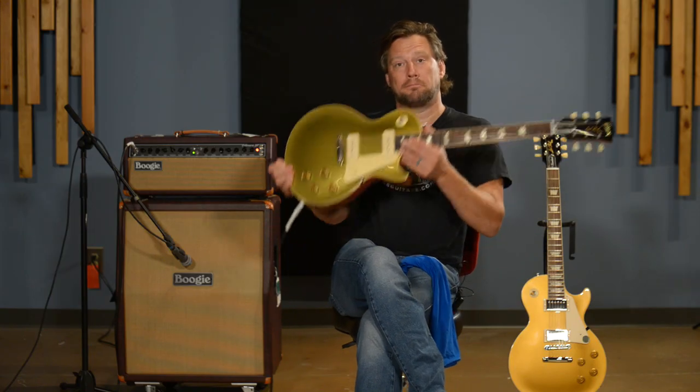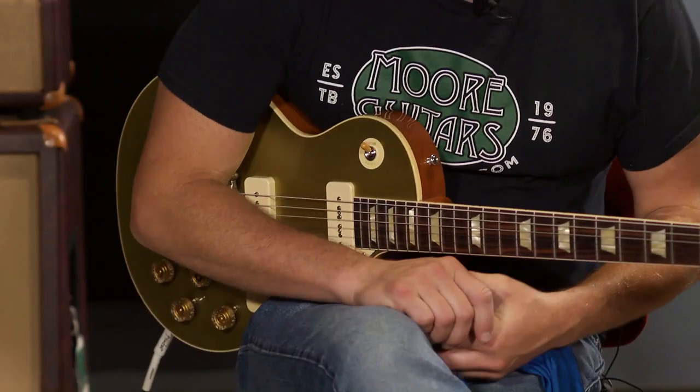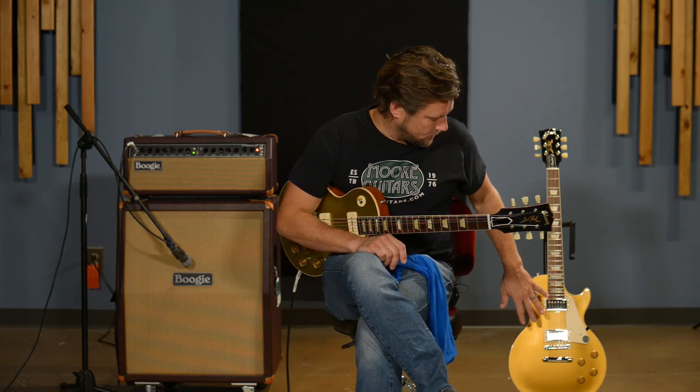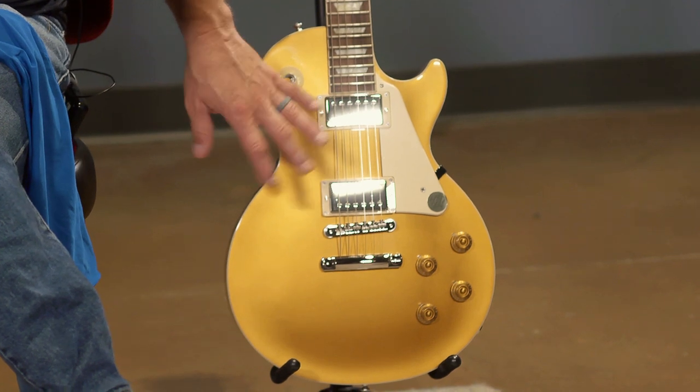Especially when it pertains to the 50-series Les Pauls and how they changed whenever they got the new pickups in them. This one is a '54 Gold Top with P90s — this is a 50-series. The other one is going to feel more like a '57 or '58 and it's got humbuckers in it. I'm not going to get into a bunch of specs — if you want to look those up you can go to moreguitars.com and search gold top.